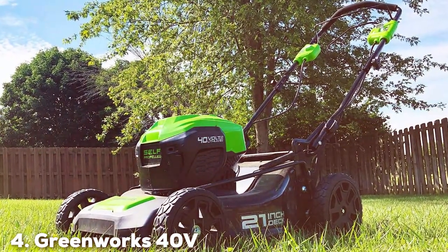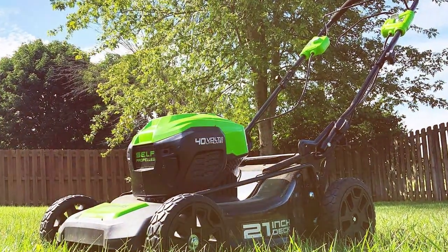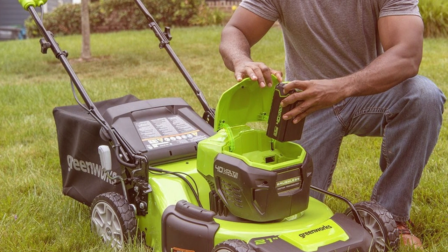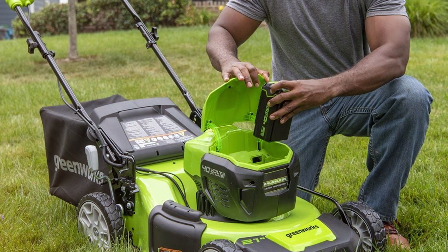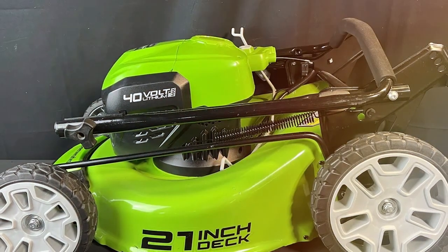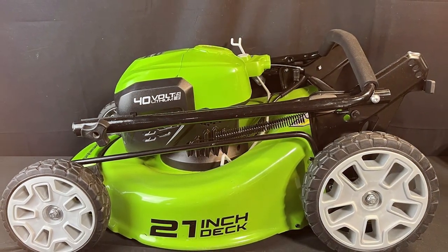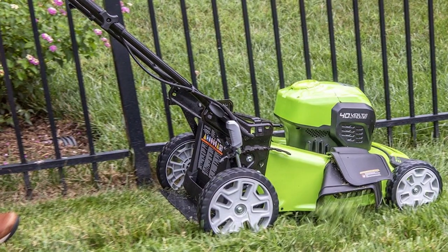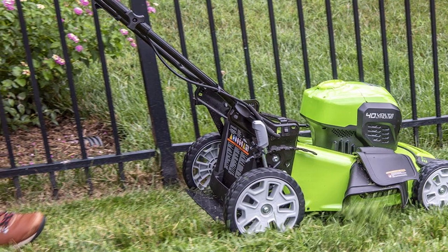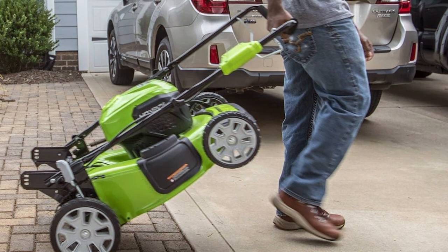Next at number 4, we have the Greenworks 40V 21-inch Brushless Cordless Push Lawn Mower LMF413. If you're on the hunt for a cordless lawn mower that offers both power and environmental sustainability, look no further than the Greenworks LMF413. This impressive machine is a top-tier choice for those seeking a high-performance, eco-friendly option. At the heart of this mower is a brushless motor powered by a 40V lithium-ion battery, providing clean and consistent cutting performance. The 21-inch steel deck allows you to cover a large area quickly, while the single-lever height adjustment ensures precise control over your lawn's length.